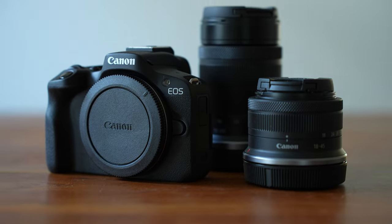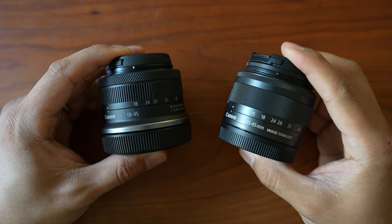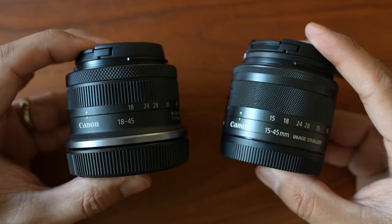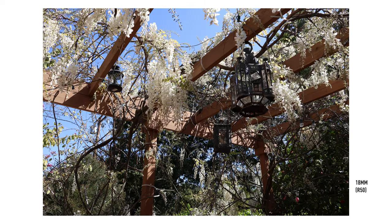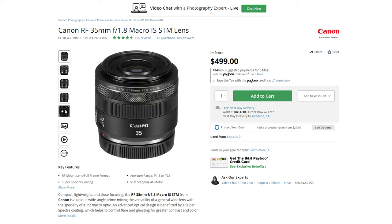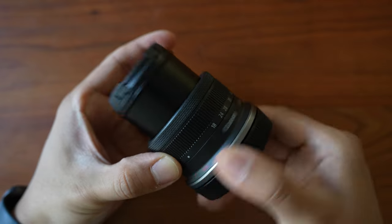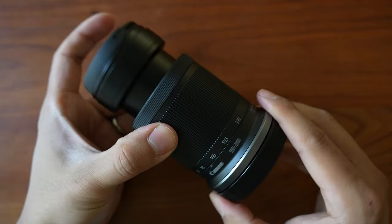Currently the biggest weakness of the R50 is lens selection. The RF mount is still relatively new, and the kit lenses are about the only crop sensor lenses available. The new kit lens is actually a bit of a downgrade from the EF-M mount kit lenses — the old lens ranged from 15-45mm at f/3.5-6.3, but the new lens only starts at 18mm at f/4.5. A 3mm difference on the wide end is pretty significant on a crop sensor. Canon also still does not allow third-party manufacturers to make autofocus lenses for RF mount cameras.